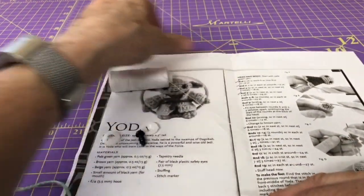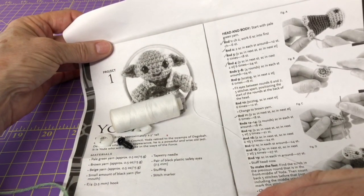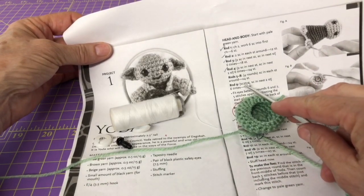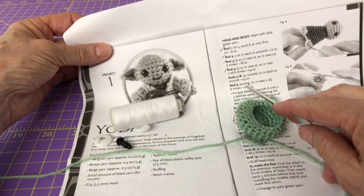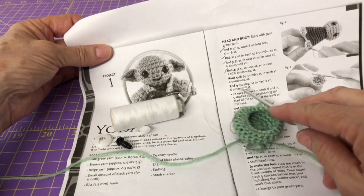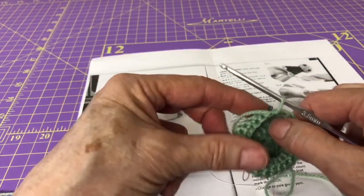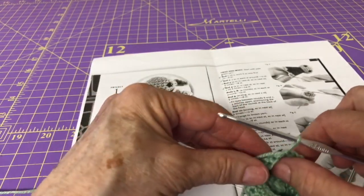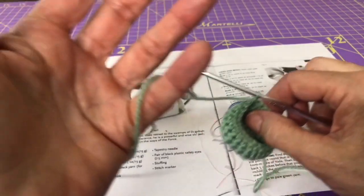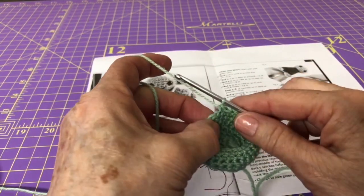Row 9 says we need to single crochet two stitches together — that's SC2TOG — and then single crochet in the next two stitches, and we're going to do that six times. What that's going to do is start closing Yoda's head.